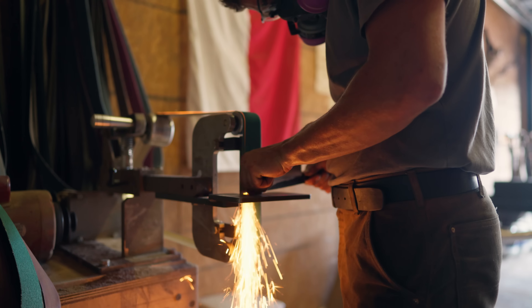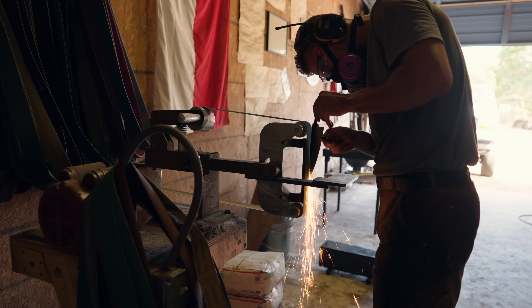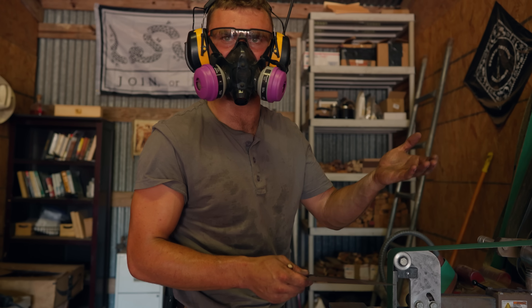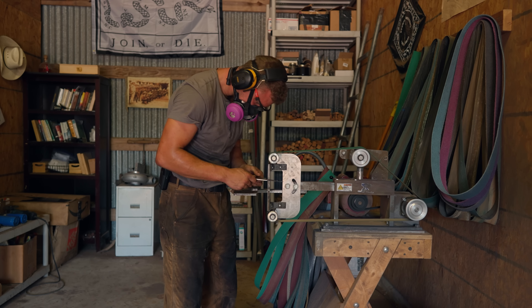Right now we're just cleaning up these flats, making sure these bevels are nice and even, nice and smooth, and we're working up the grit. We just got done with 120 grit — we're going to work up to 400 and then hand sand to make sure everything's nice and smooth so we're going to be cutting nice.